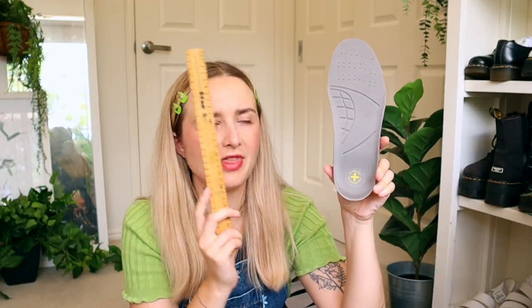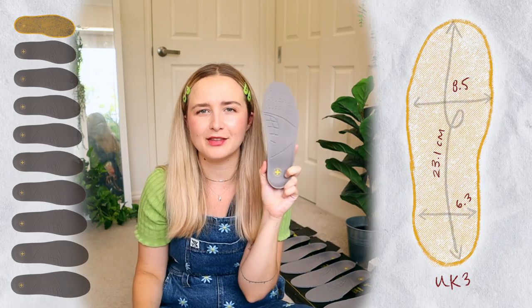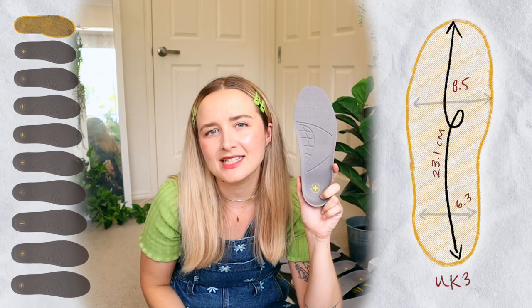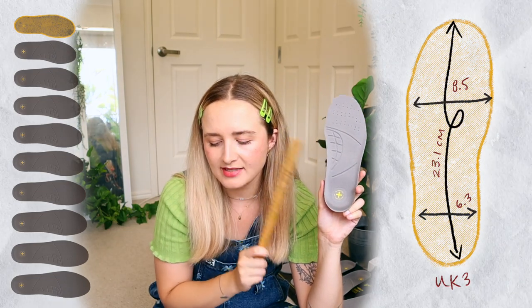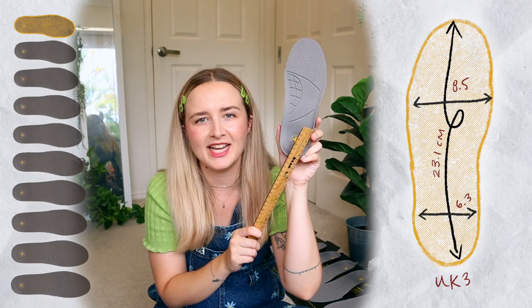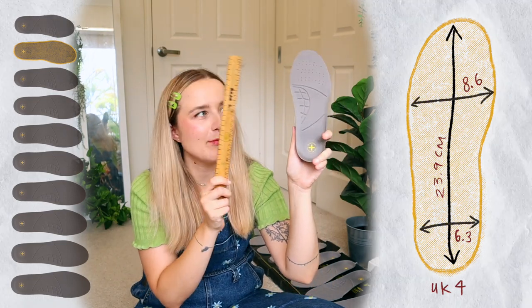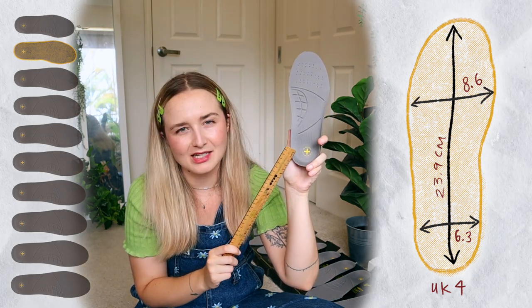I've measured from top to bottom, and also the width at the widest point and at the ankle. The first size is a UK 3: 23.1cm top to bottom, 8.5cm at the widest point, and 6.3cm across the ankle. UK 4: 23.9cm top to bottom, 8.6cm across the wider width, and 6.2cm across the ankle. And you guys are lucky because you can fit the kids section and get discounts.